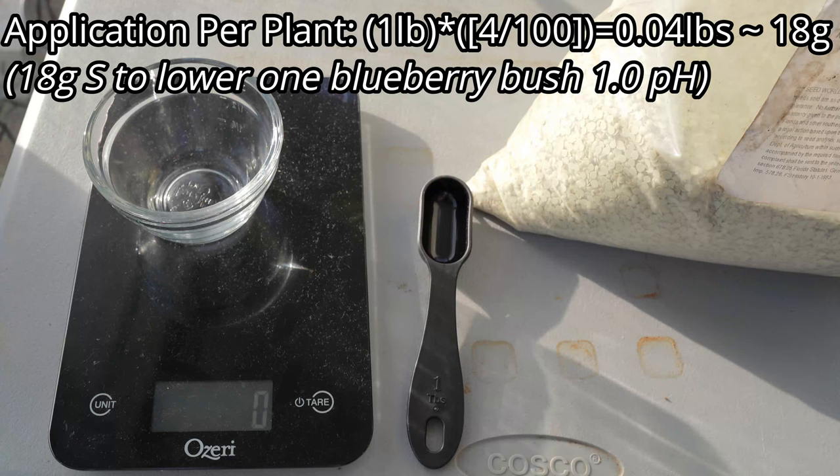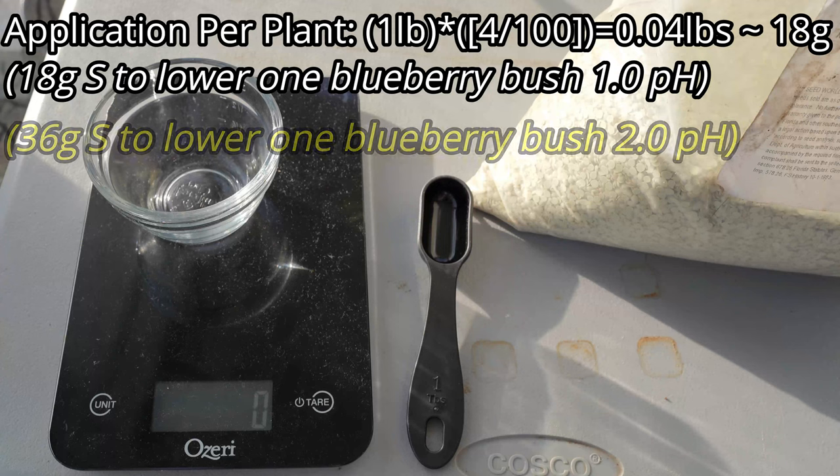Because I'm trying to reduce my soil pH from 7 to 5, I need to double that for 36 grams total. So each blueberry bush will require 36 grams of sulfur evenly spread around the root area.